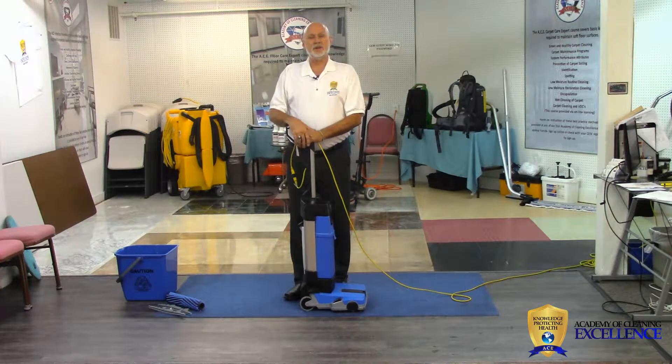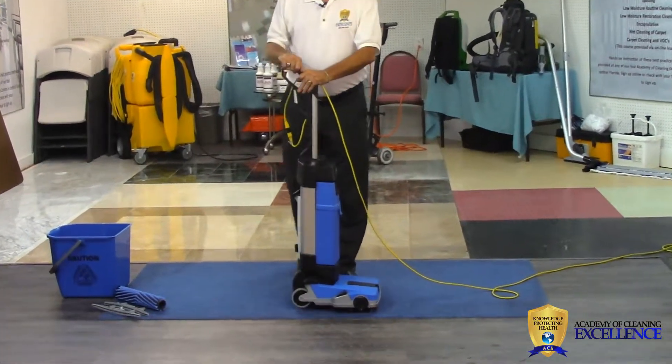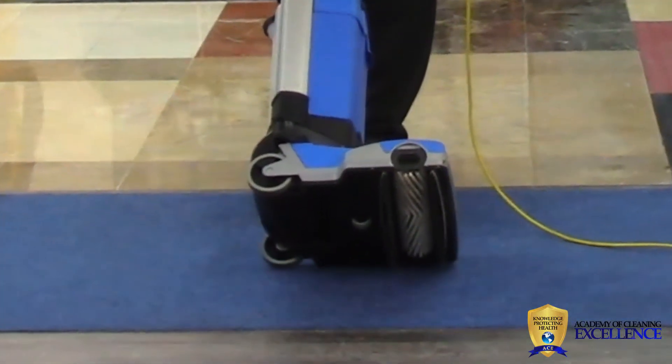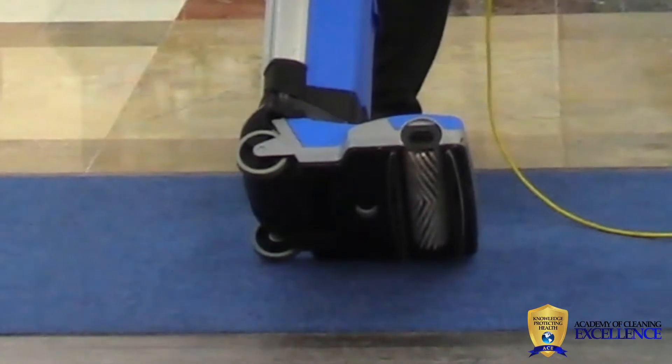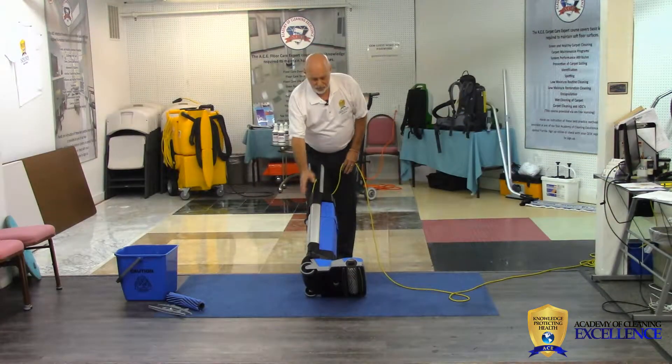Hello, today the Academy of Cleaning Excellence is here at Jim's Supply again and we're going to talk about 12-inch auto scrubbers. The purpose of an auto scrubber is to put the water on the floor, scrub it up, and vacuum. You'll notice that's what we have at the bottom of our machine: a brush in the middle, squeegees on both sides, solution and recovery.